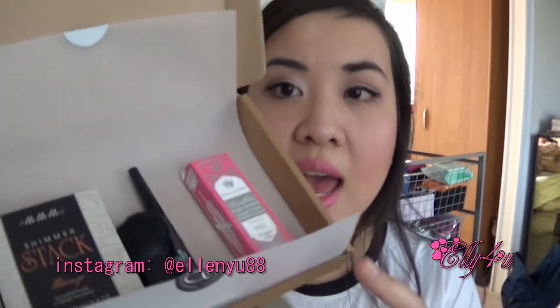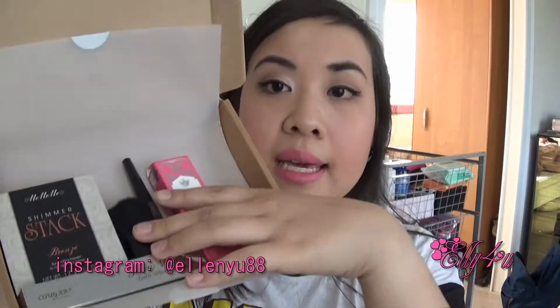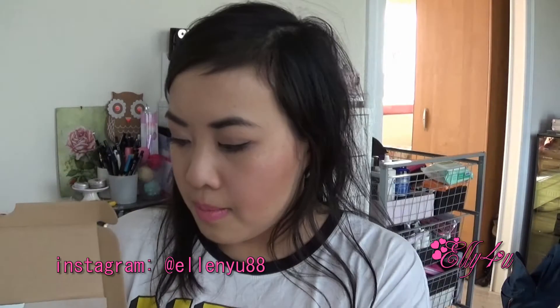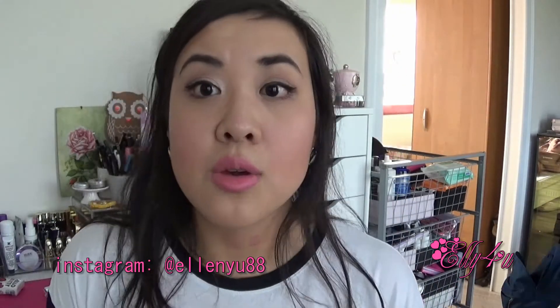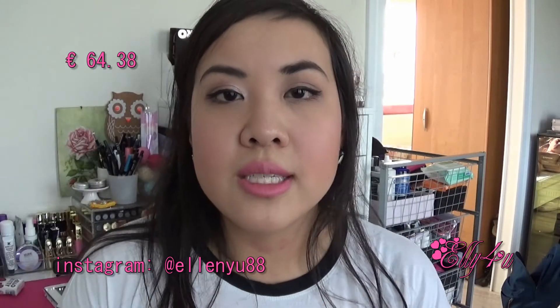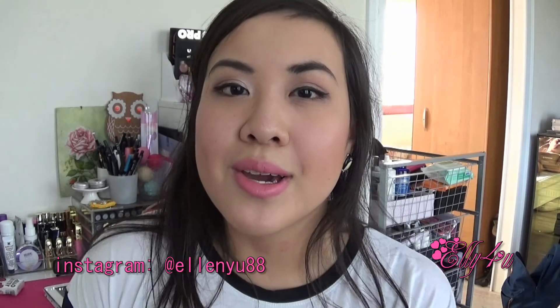So that's everything in the box — there are three makeup products including brushes, a lip scrub, a teeth whitening pen, and the tattoos, which are going to be such a huge hit this year. I'm pretty curious how they'll look. That was the entire box for €12.50, which is an amazing deal for everything you get. I'll put the value of the box on screen so you guys can check that out, and I'll have all the links down below. Don't forget to comment, rate, and subscribe if you haven't yet — I'll talk to you guys in my next video, bye!